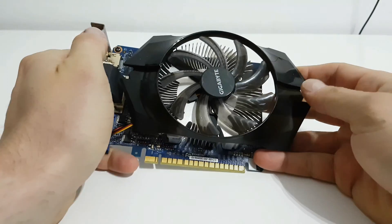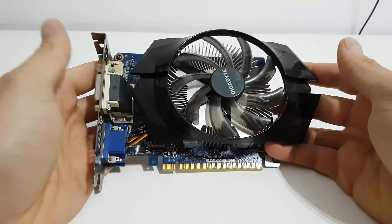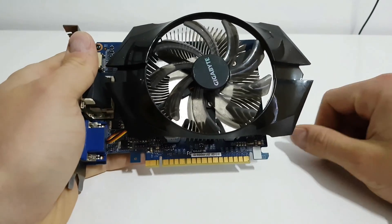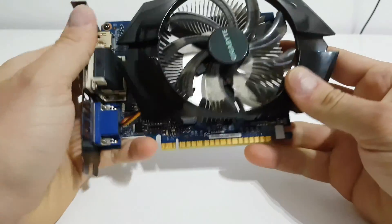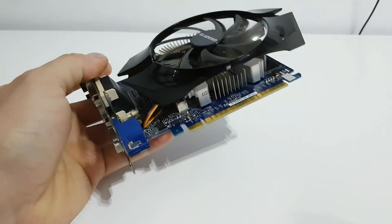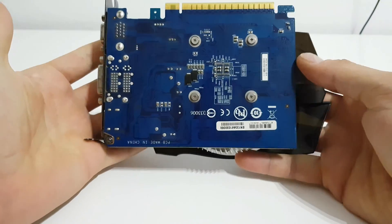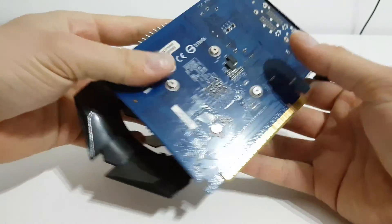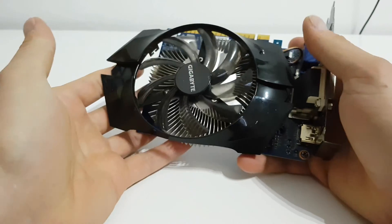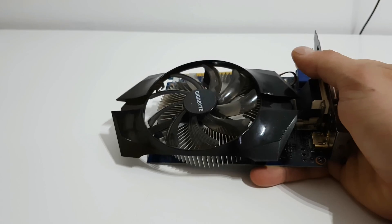Hello guys, my name is Andrew and today I'm going to show you how to replace the thermal paste of this VGA. It's the Gigabyte GTX 640 — it's an old card and I'm sure it needs new thermal paste.